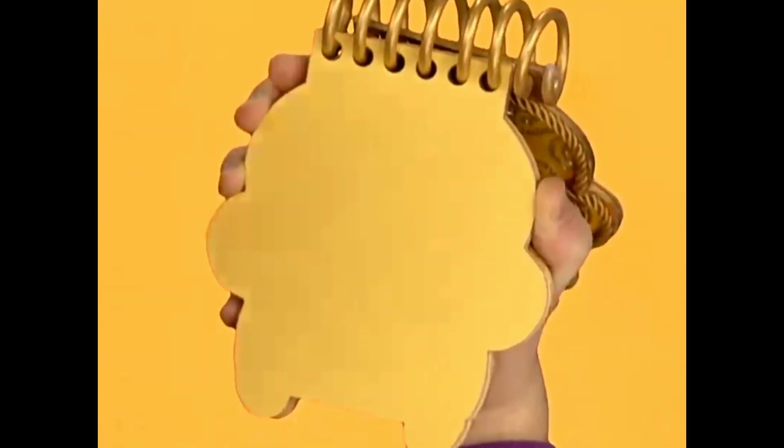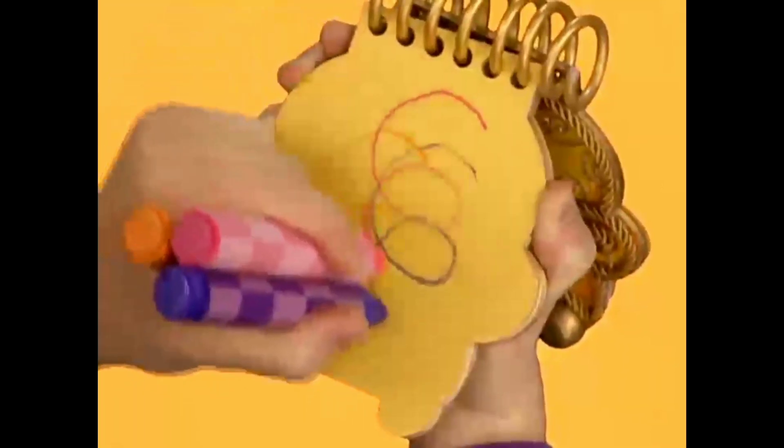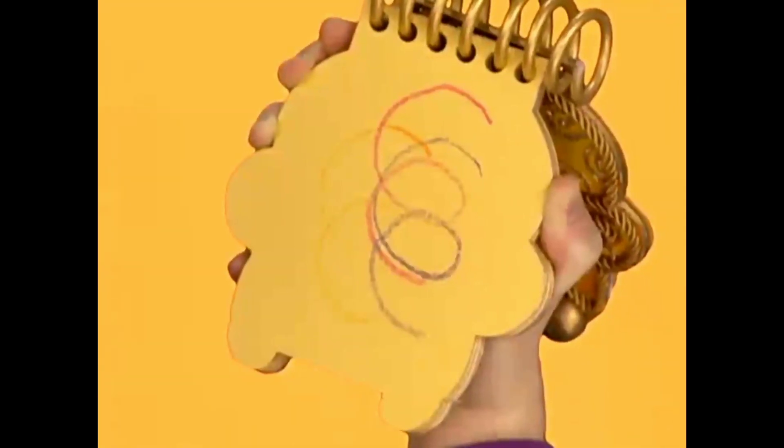For colors, we have pink, purple, and orange. Colors.